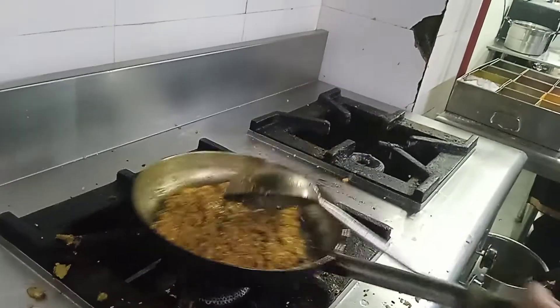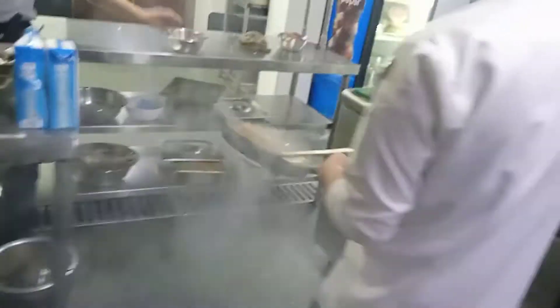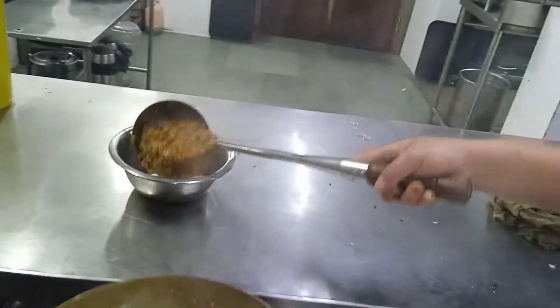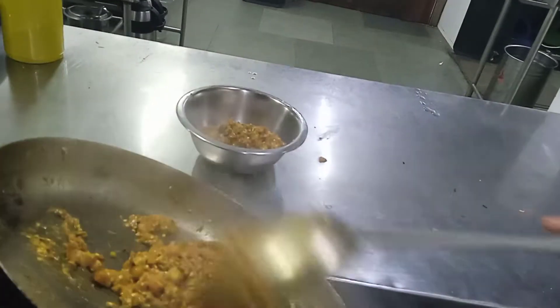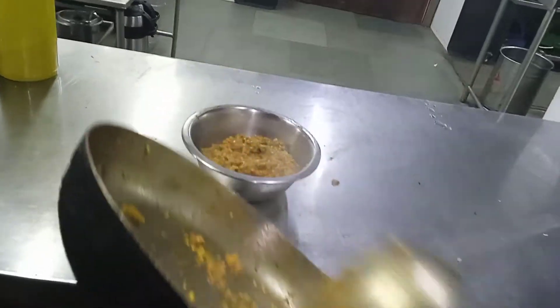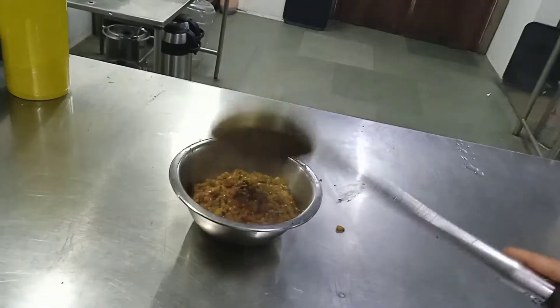It's almost ready. It's ready. Okay, finally the boiling water is ready. This is for the friends — having with roti. Okay, thank you.